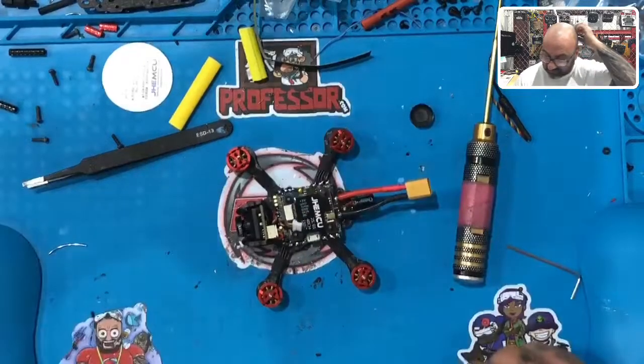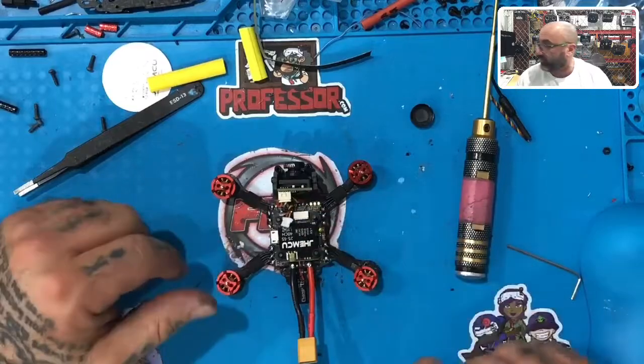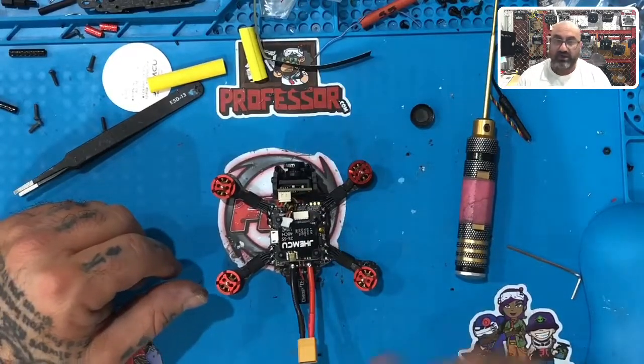There's still one thing left to do, so we're going to stop here with the camera and come back. We're going to knock out the receiver, so you're going to see both of these plugs unplugged when we come back. Be right back.